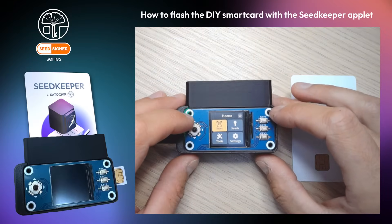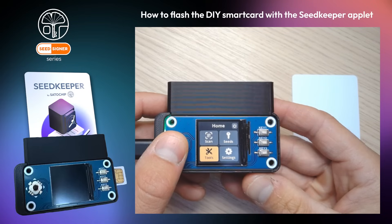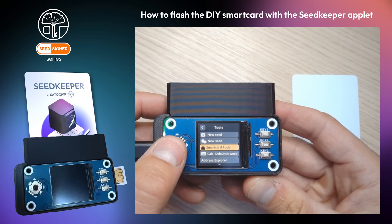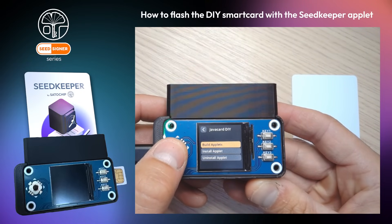Let's show you how to flash the SeedKeeper applet to your SmartCard. Go to Tools, then click on SmartCard Tools. There you can see all the SmartCard functionalities. Click on DIY Tools.